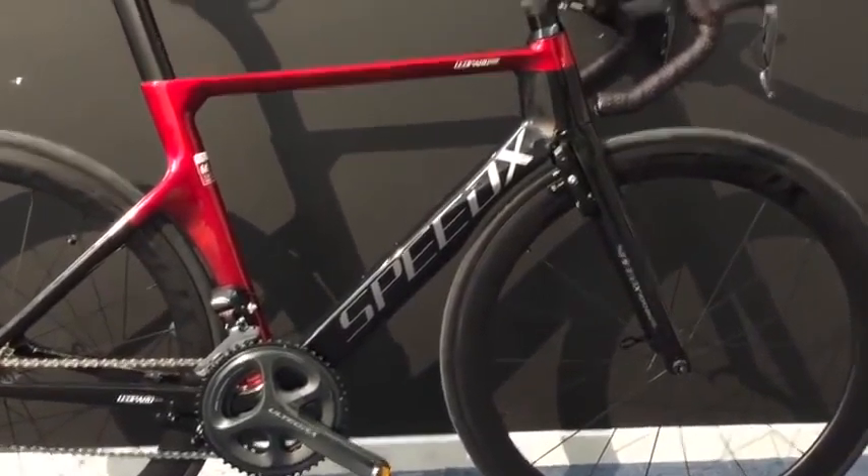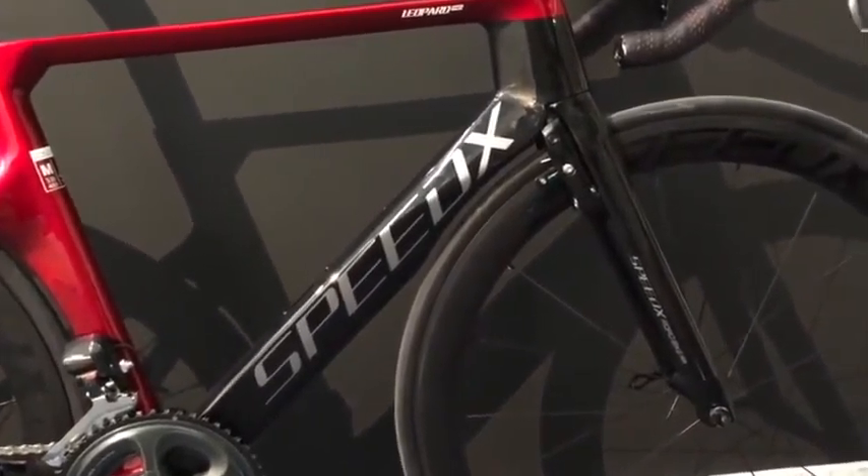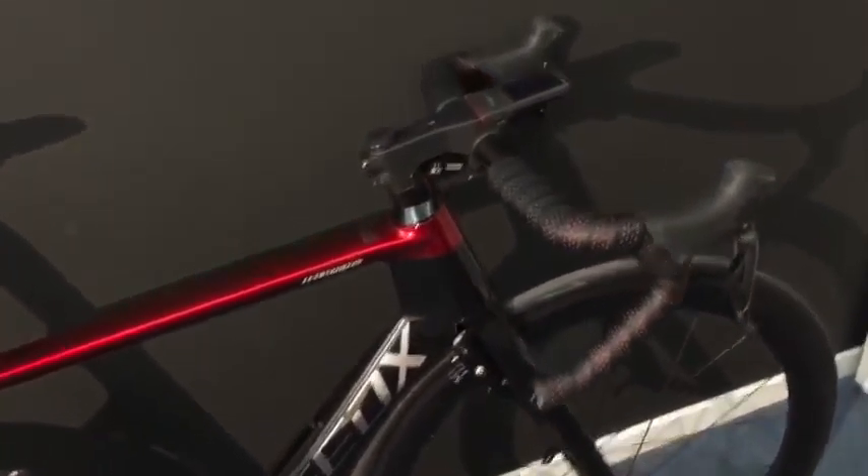About the design — the design is aerodynamic. It has hidden brakes and the brake cables are hidden inside the handlebar.